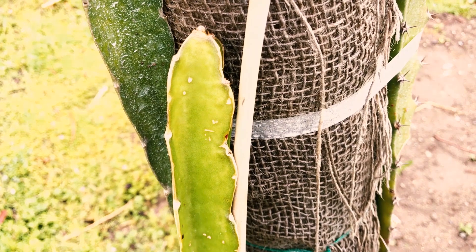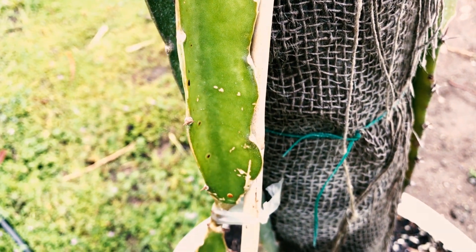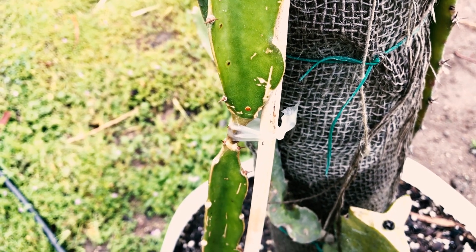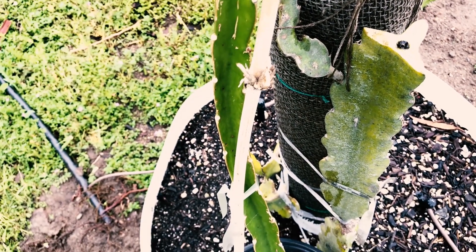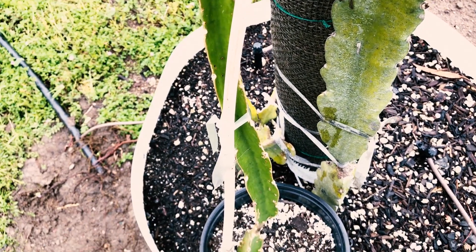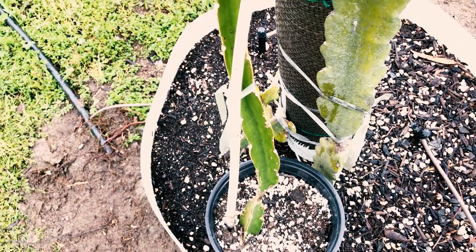So this cutting now you're looking at, I got directly from Linda Nickerson, and she got it directly from Paul Thompson's farm. Her husband and her were friends with him, and this was one of the first varieties that they got from Paul Thompson. So I know that that is definitely an accurate variety.